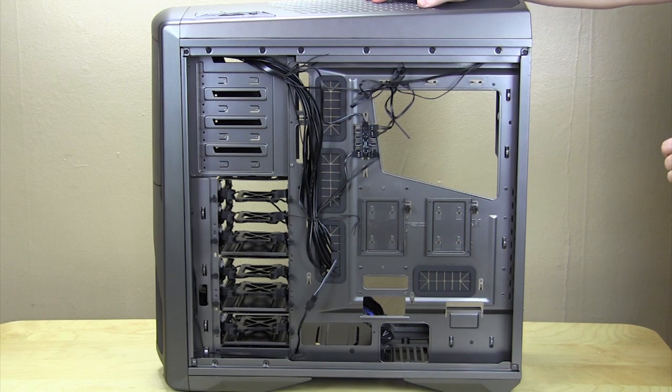That is basically it, guys, for the Phantom 630 from NZXT. Make sure you check back very soon as we'll have our installation video as well as our full written review on Think Computers. If you like our videos, why don't you subscribe? Catch you guys later.